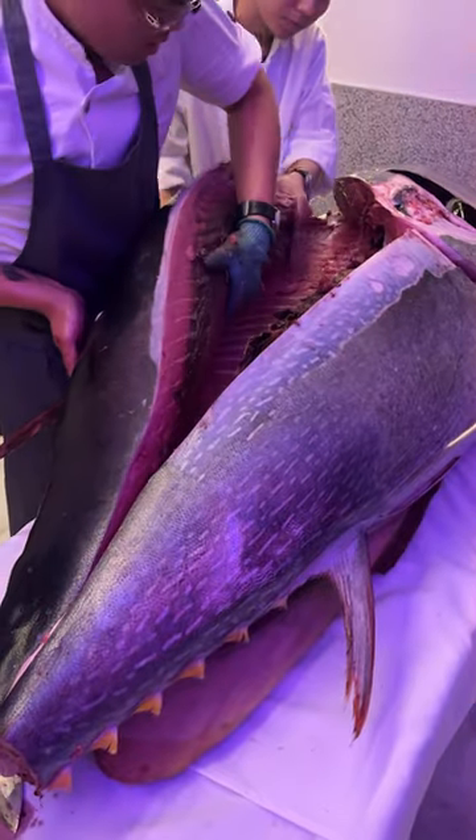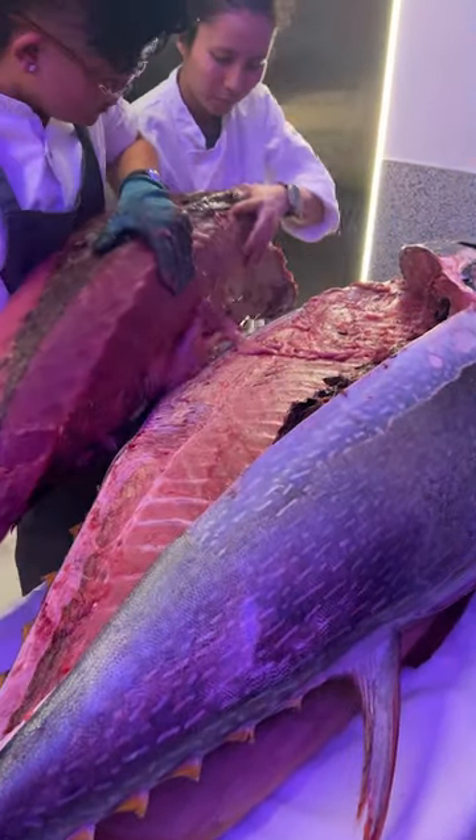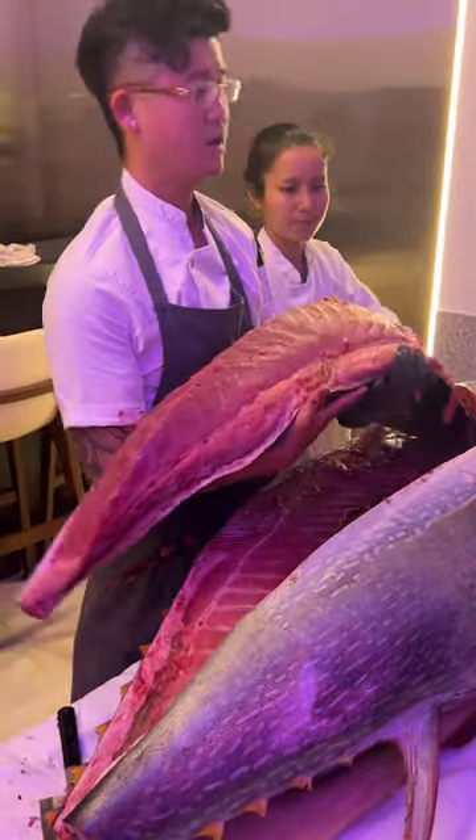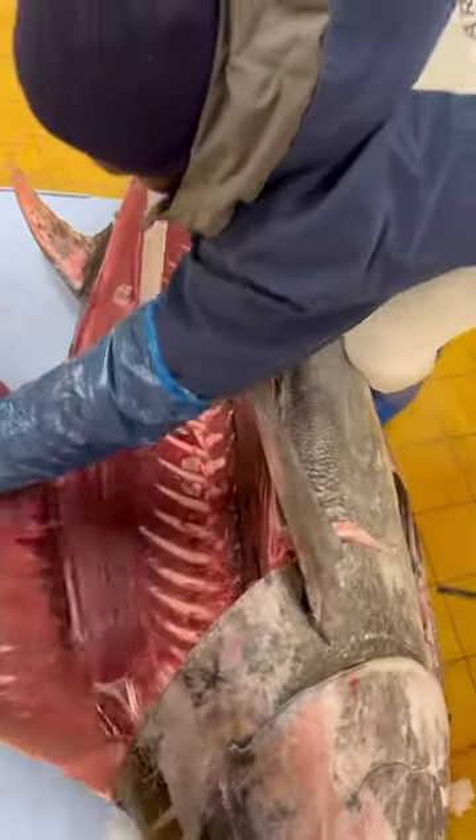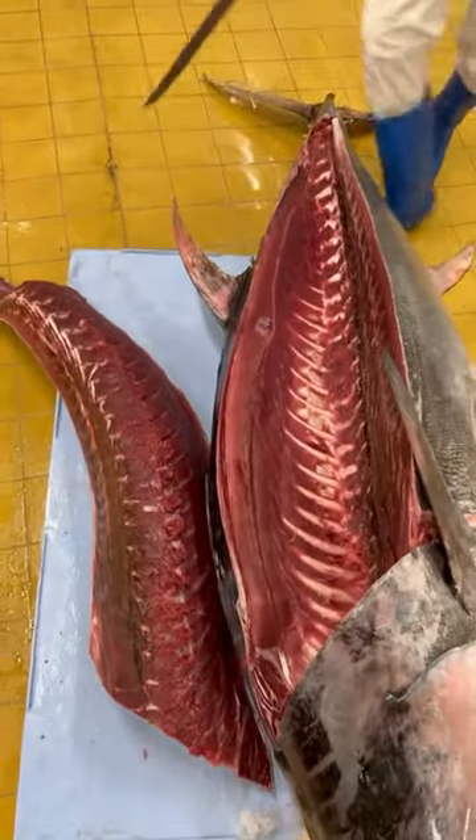After this all you've got to do is separate the fillet from the rest of the fish, and now you've officially filleted a tuna and you've gotten the best chunk of meat from this prized fish.